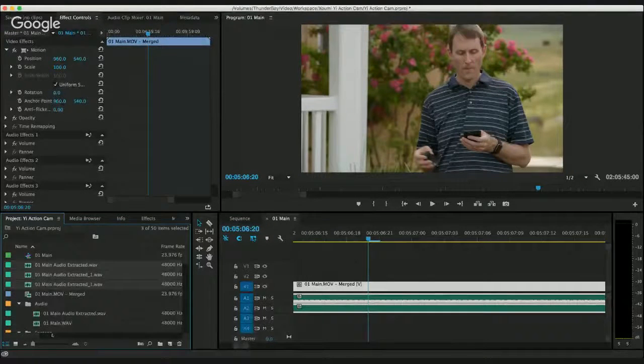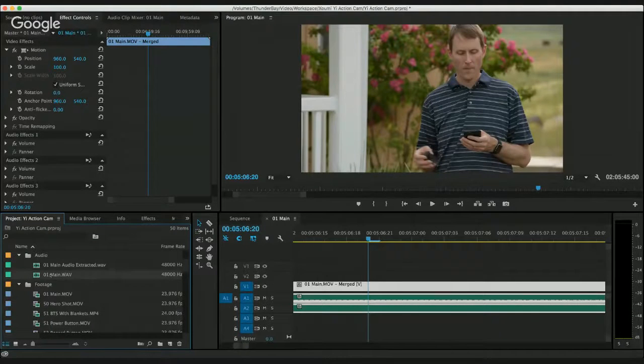Let me show you what syncing using timecode looks like in Premiere. This is very similar to how you would sync even with a clapperboard. You select the audio track and the video track, right-click, and choose Merge Clips. The difference is that instead of using audio like you typically would with a clapperboard, you choose Timecode and click OK. They would be synced and you'd be ready to start editing. That's a really straightforward workflow.